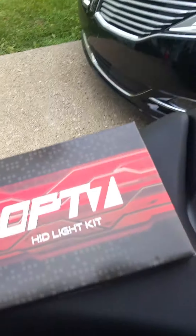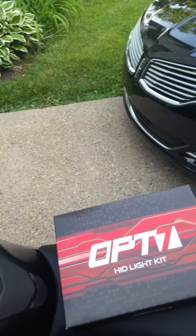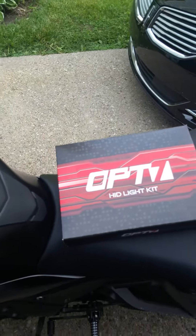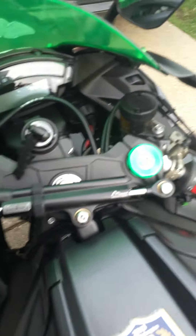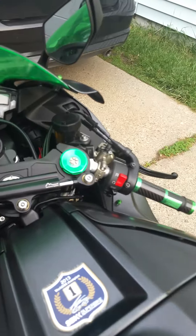This is the kit I bought off Amazon.com. For a 2016 ZX-10R this is an H7 kit for the low beam on the right side. Hope you enjoyed the video — if you have any questions or comments, just shoot me a comment.